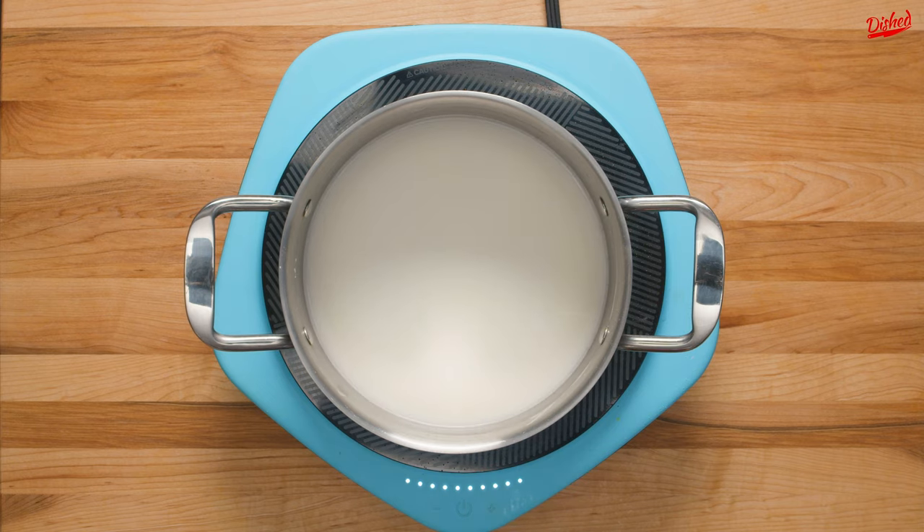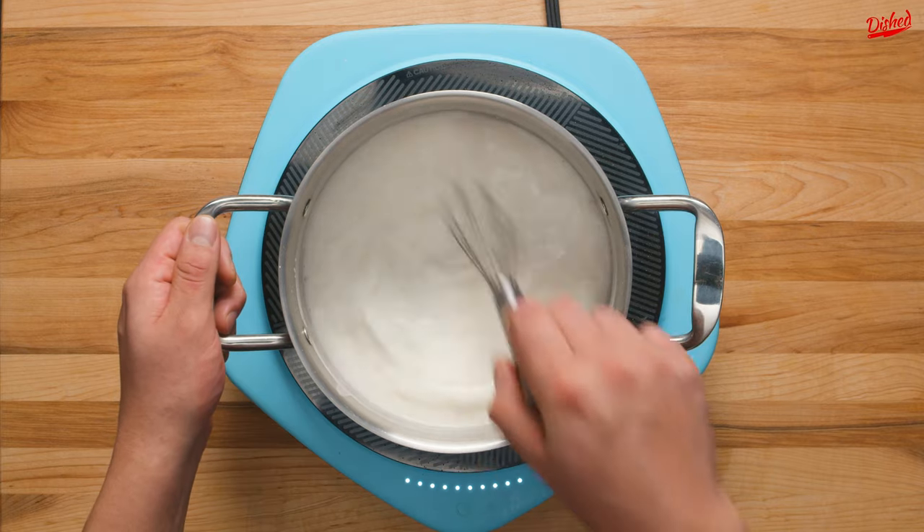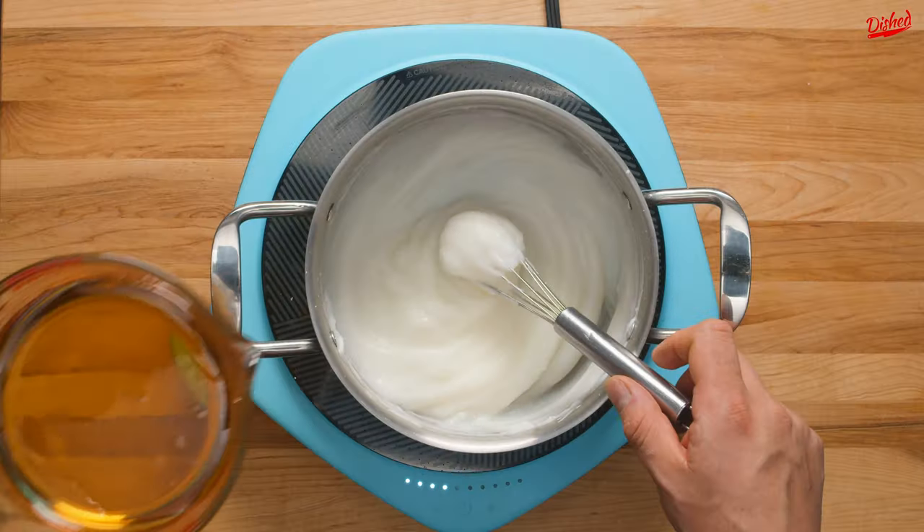Turn the heat to high and whisk frequently until the mixture comes to a boil. Then lower the heat to medium low and continue whisking until it thickens.